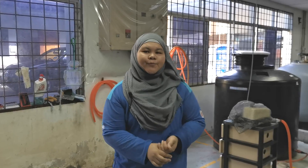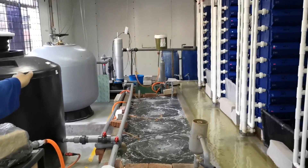Now let's go to the biofiltration system. For the filtration system we have 3 parts here: the retention tank, the biofilter system, and the storage tank.